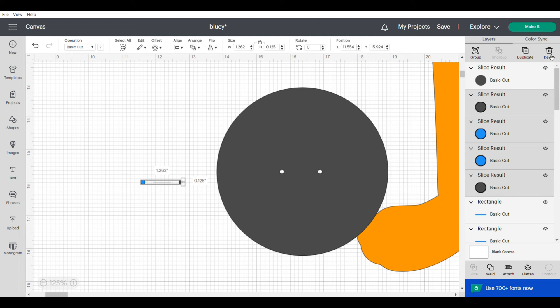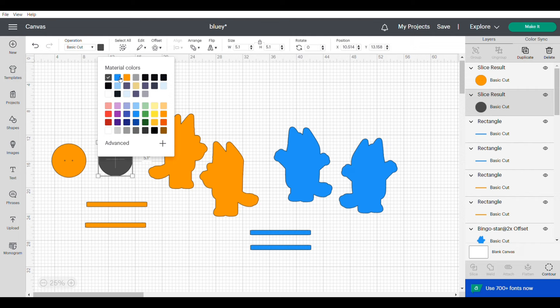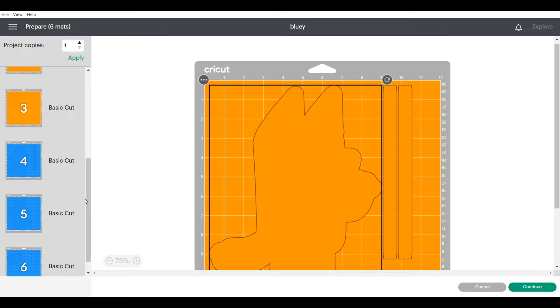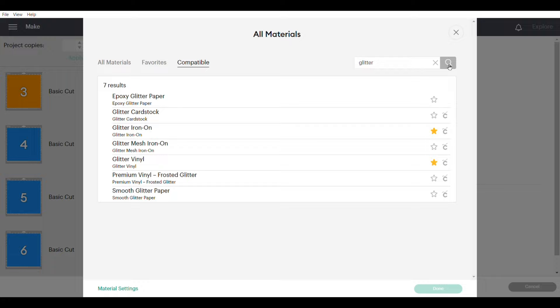After that, zoom out and duplicate that circle — we need one for each stand. Change the color to make sure we cut one of each color, and that should be all our images. Click on make it and scroll through to make sure all your images are showing up. I have a Cricut Explorer 2, so I'll click browse all materials and type in glitter because I'm cutting these out in glitter cardstock. Once you find glitter cardstock, click on it and cut it out.